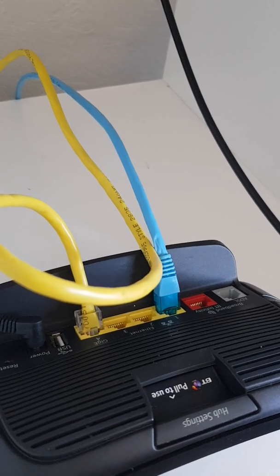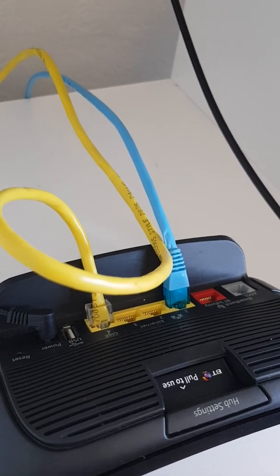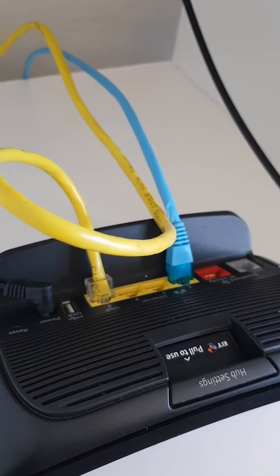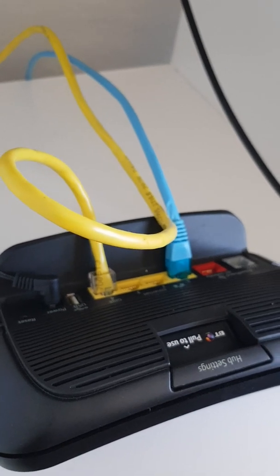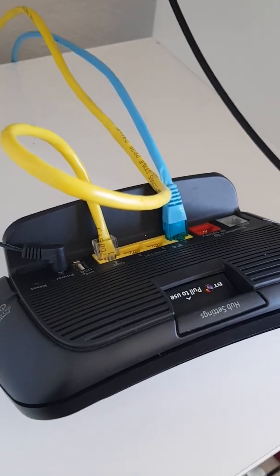What I want is the IP of this hub on the dot-two subnet, and then the three other ports — and anything connected via Wi-Fi — should get a dot-two subnet IP address, handed out by the router that sits above this hub.